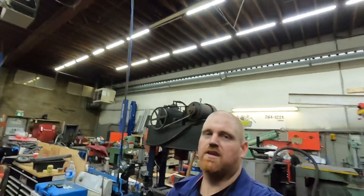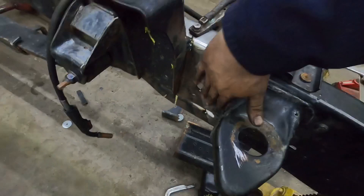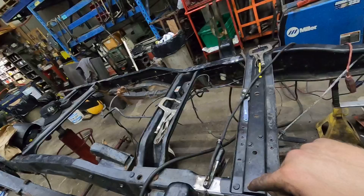Hey guys, so we're back to working on the frame again. I spent a little bit of time getting it fitted and I just tack welded it up. I got everything lined up and straight. Basically, all I did was a bunch of measurements from this corner to this corner, and that corner to that corner, and then from here to there.